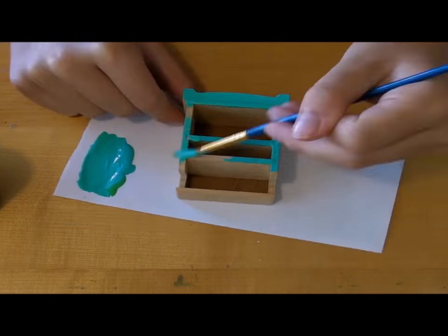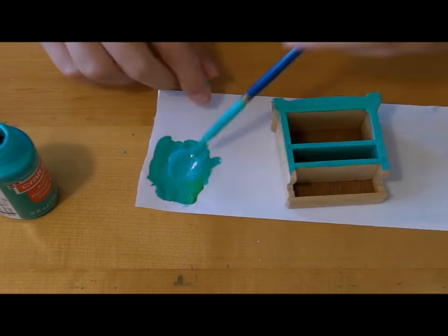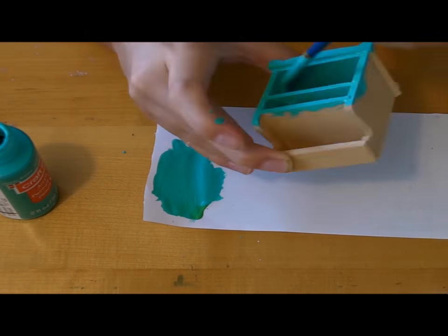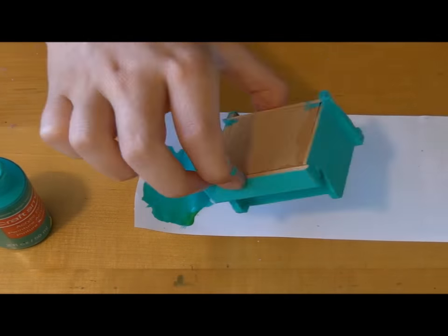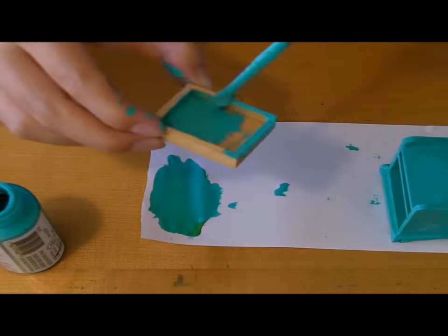Next you want to take some dollhouse furniture, which you can find at a local craft store, and paint it with some light teal paint, which is the color of all the furniture at Honeydukes.